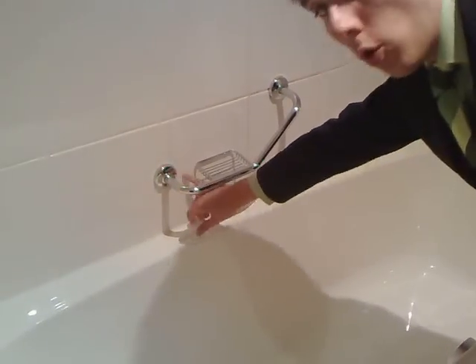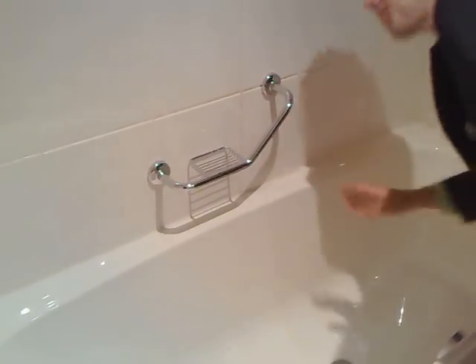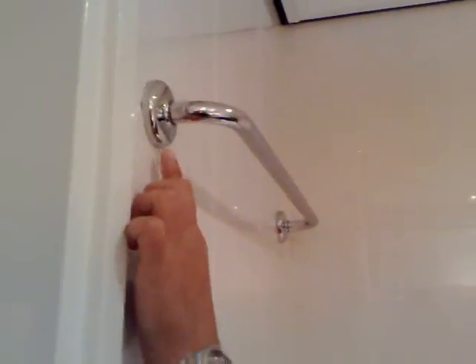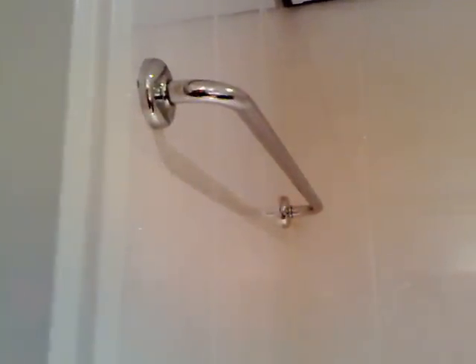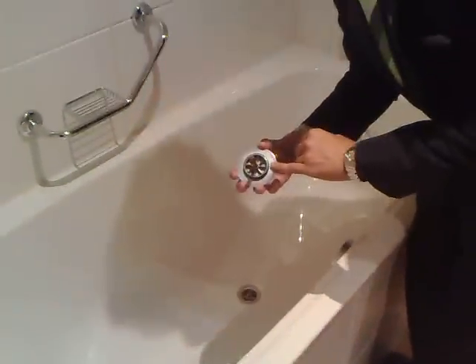Same thing over here — no water spots or any dirt, remains of soap, etc. Same thing over here as well: no water spots, fingerprints, or dirt whatsoever. And the last thing to be checked is whether the lid is dry.